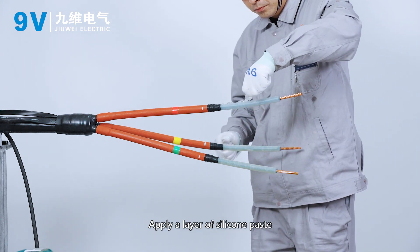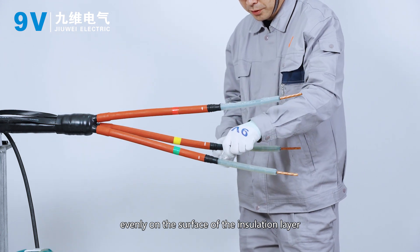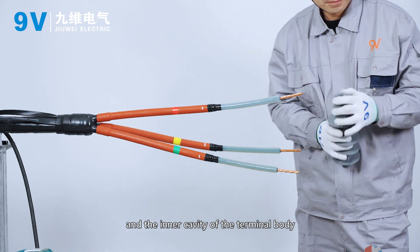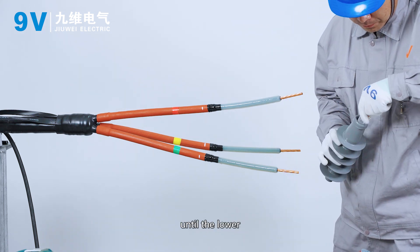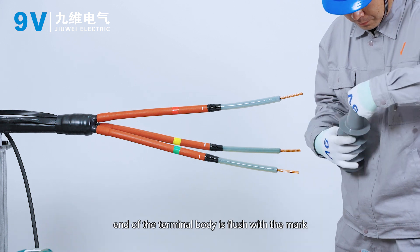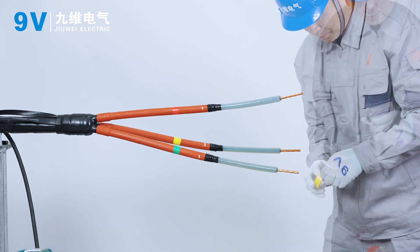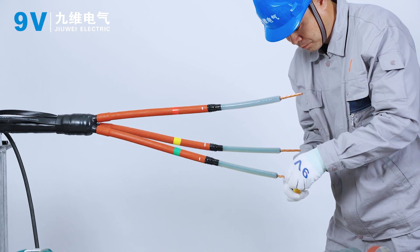Apply a layer of silicon paste evenly on the surface of the insulation layer and the inner cavity of the terminal body. Force the terminal body into the cable until the lower end of the terminal body is flush with the mark. Wrap the core end with PVC tape.